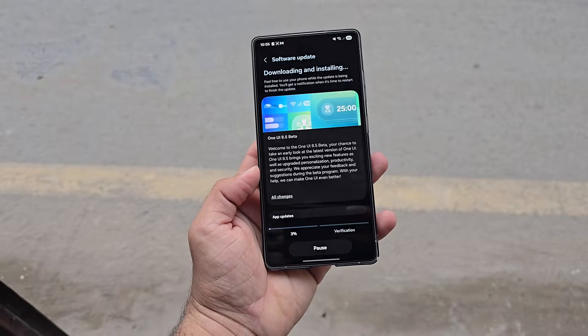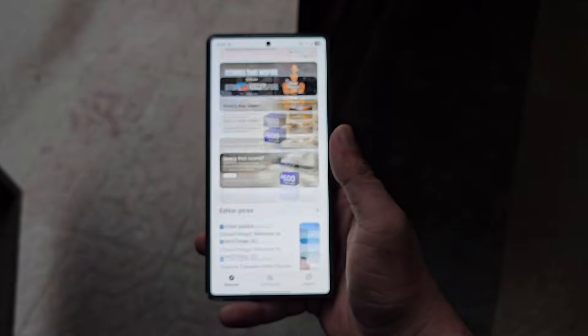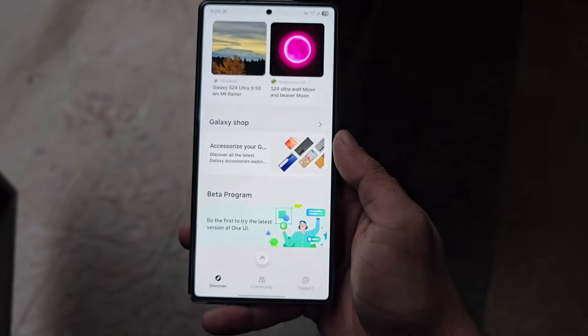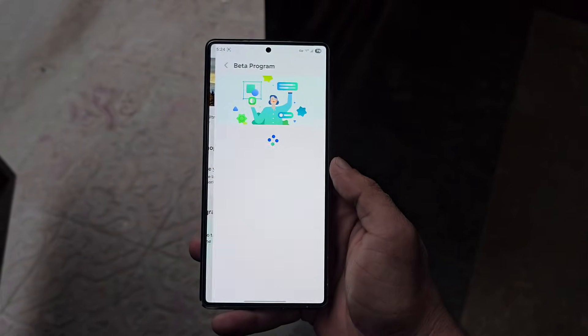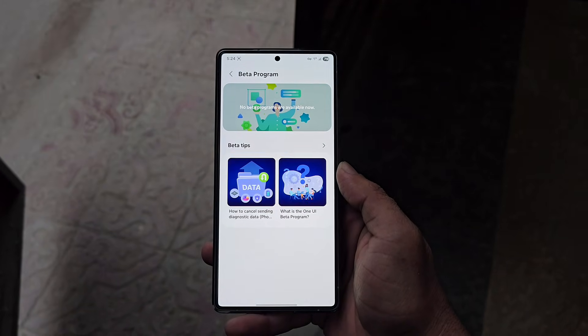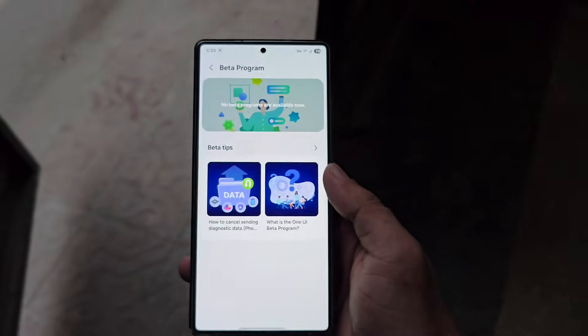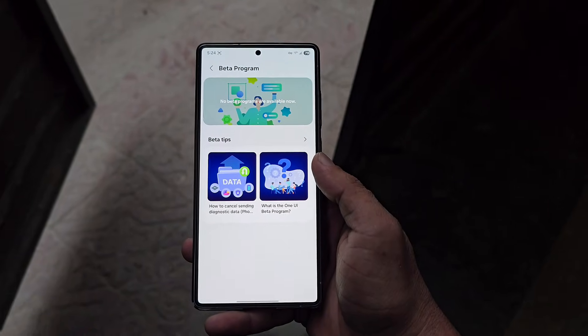Enjoy the new update, everyone. I'm not one of the lucky ones yet — I still haven't received the update or even the banner. My device is an AT&T locked variant, so let's see how long it takes. What about you? Let me know in the comments section. If you're in the US with a Galaxy S25, now's your chance to experience One UI 8.5 before anyone else.